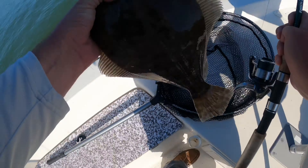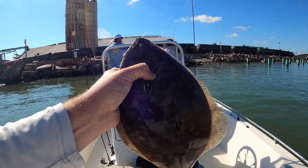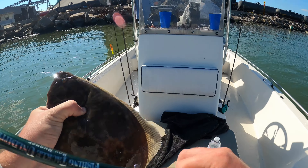Okay, finally first flounder! Missed one, everyone's been talking crap to Cameron over here. Well, that right there is a good one — look how fat this thing is! He has both my hooks in his mouth on the tandem rig, both the gulps. I'm just gonna have to get rid of that rig now. Both gulps down his mouth — pretty crazy.